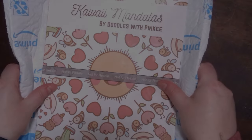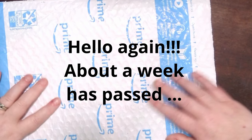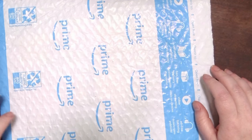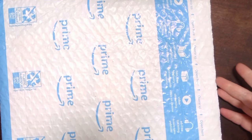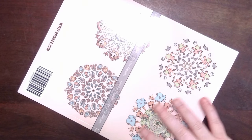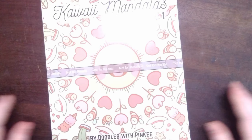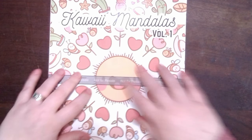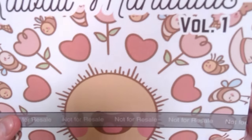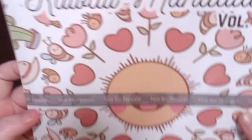Hello my pinky pals! Today I'm going to show you the hopefully final proof of my coloring book — we saw the first proof before. It came — it's backwards — wait, sorry. You can't really see it because the light is reflecting since it's shiny, but here it is! Let me see if it's better up close. So: Kawaii Mandalas — find one — by Doodles with Pinky, which is me.